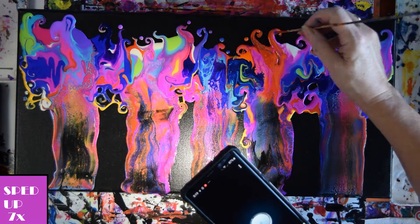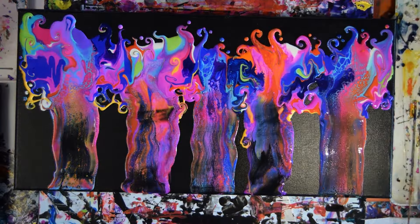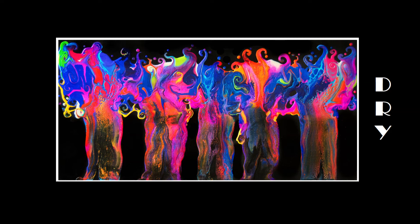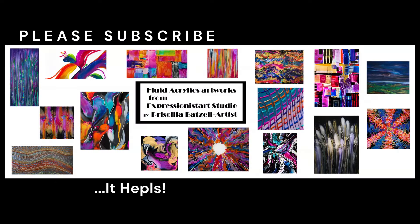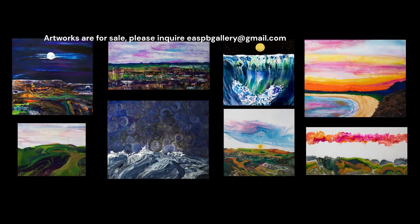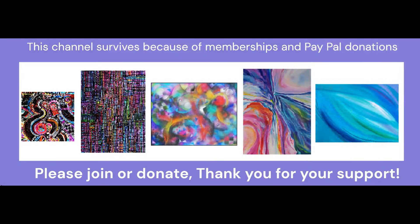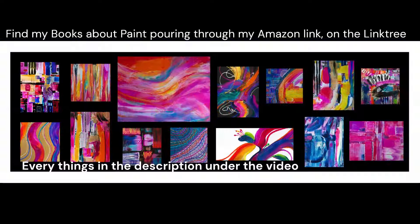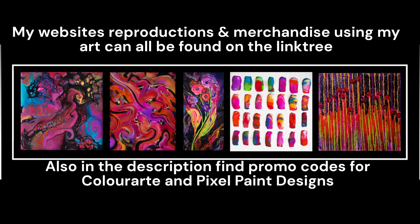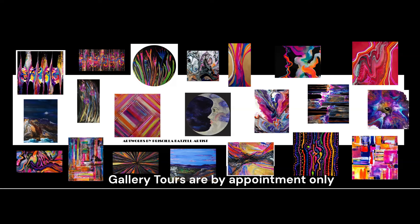Thank you for joining me. Please share a thumbs up and subscribe — choose 'all' when you click the bell if you're going to help me out. If you're interested in a certain method, I have a wide assortment of playlists sharing different methods. Please watch as much of my videos as possible to positively affect the algorithm. EASPBGallery at gmail.com is my email address to inquire about a private class or the purchase of artwork. Please feel free to ask questions — they're always welcome. My channel survives with the assistance of channel memberships and PayPal donations, and I want to send a huge thank you out to all my supporters. Thank you.